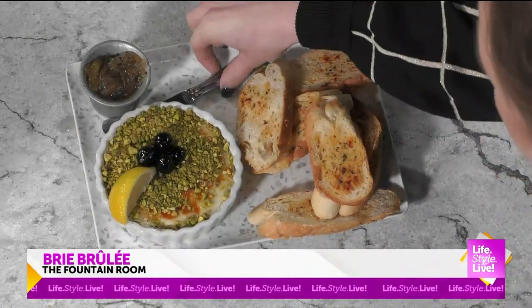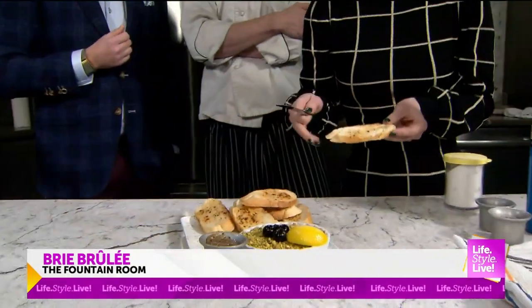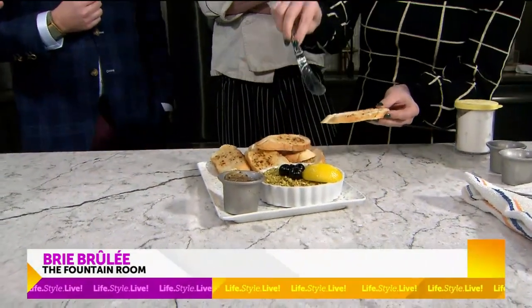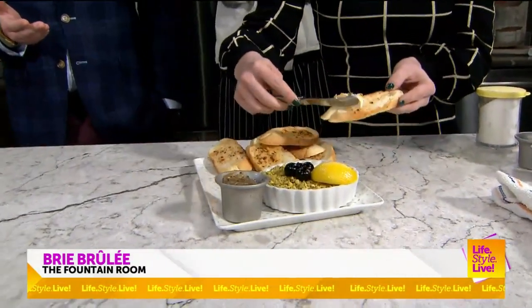I'll do the honors. And those are just crostinis with a little bit of olive oil. This is something we would have at brunch also? So it's on our brunch menu, but it's also on our dinner menu. This is the best-selling appetizer.